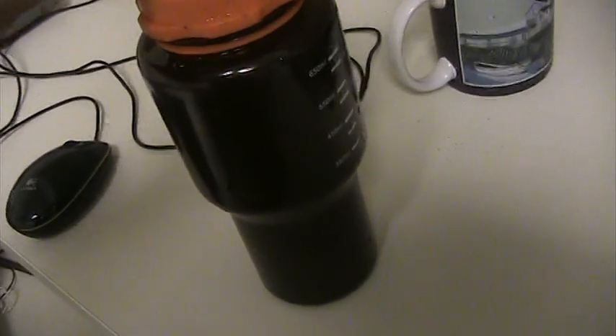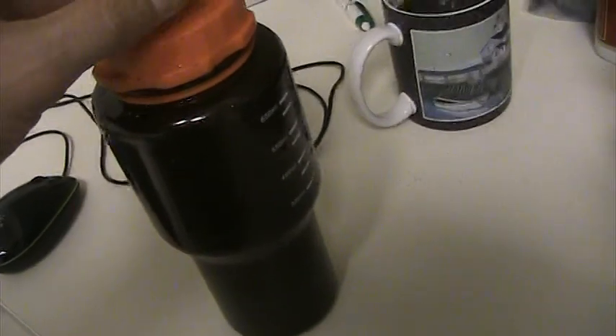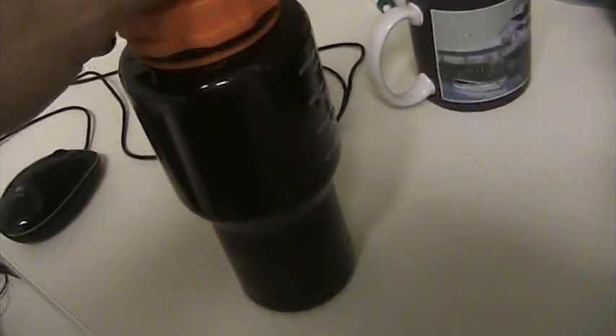Maybe, if you think the world's going to end or something like that, this wouldn't be something bad to get and just make 100 gallons of it. If you're the type of person that's going to stay at your home — or even if you're not and you want to throw this in your bug-out bag — a pound or even just a half a pound is going to go a very long ways.